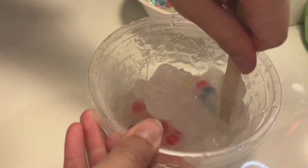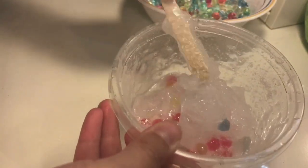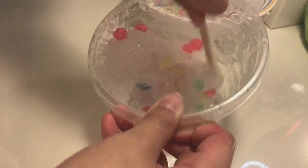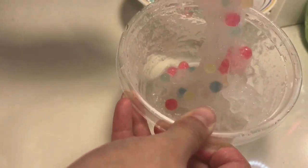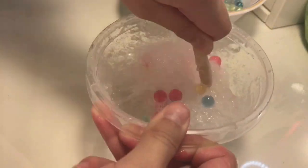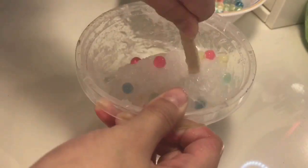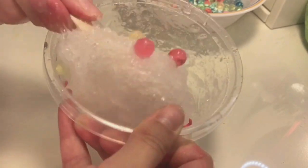If you want a really clear slime, you can mix really slowly. Halfway through I got really impatient, so I didn't really care about it after that.